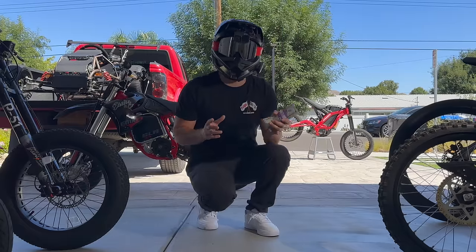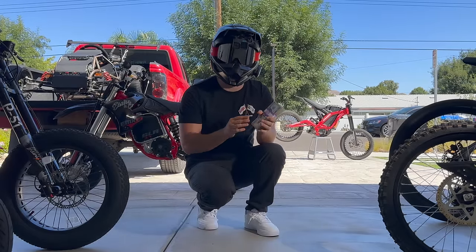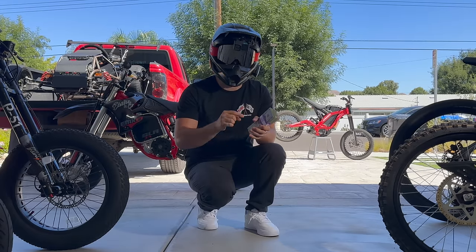If you'd like to buy or build your own e-bike, I'm giving away $10,000 cash. This giveaway is ending soon and there's never been so few entries, so I've linked it down below.